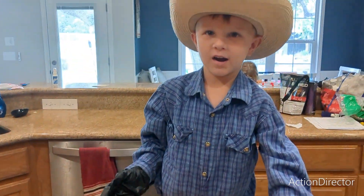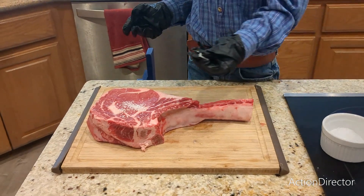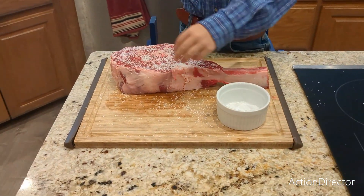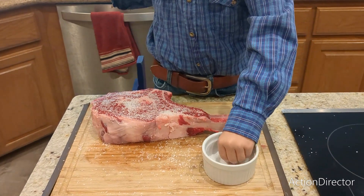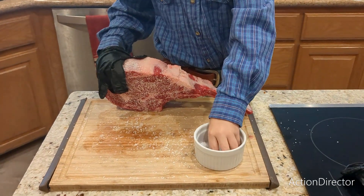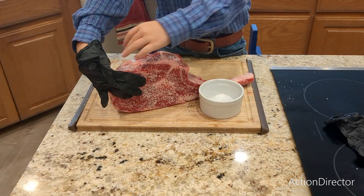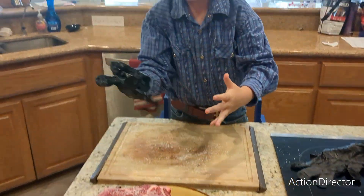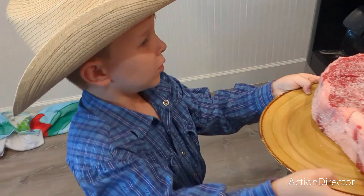We are going to dry brine with some culture sauce. Add your sides — don't forget the sides, cowboys and cowgirls. We are going to transfer it to the plate and then let it sit in the fridge for a few hours.